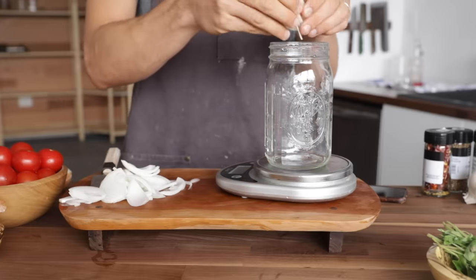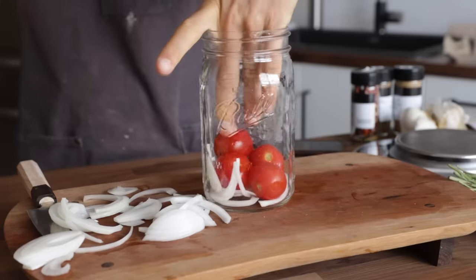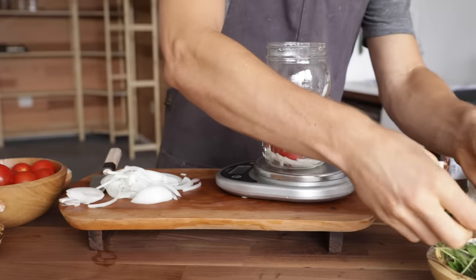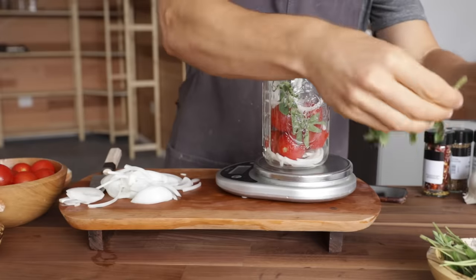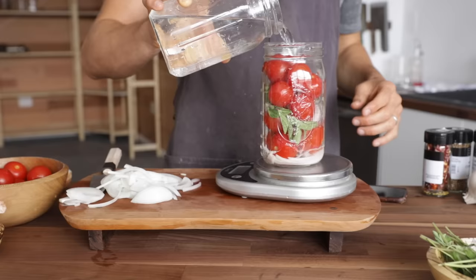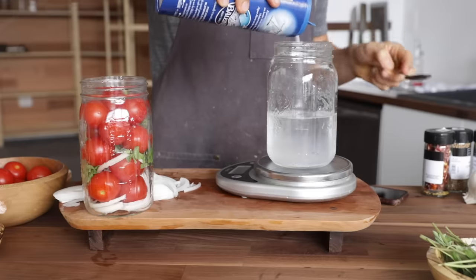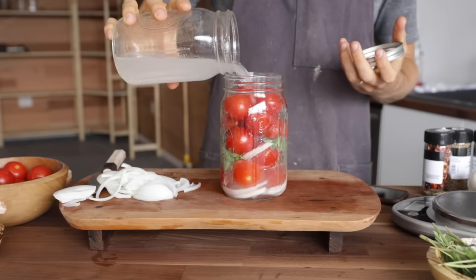First up for the fermented veggies are some cherry tomatoes, which are a great fermented product. To the jar I'm going to add a little bit of onions, then some tomatoes, more onions, and a little bit of oregano. I really like adding heartier herbs like oregano or thyme — you don't need much because that flavor is going to intensify. Then add more tomatoes, add water to the jar, pour the water off, weigh out the percentage of salt, give that a shake, pour it back over, and you're good to go.